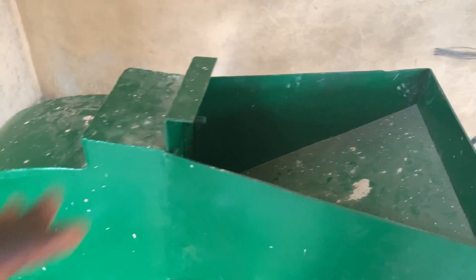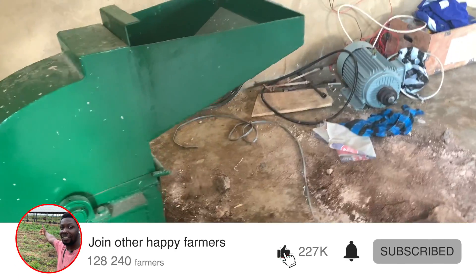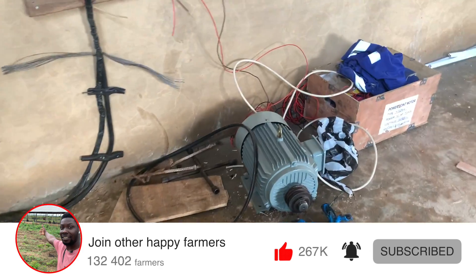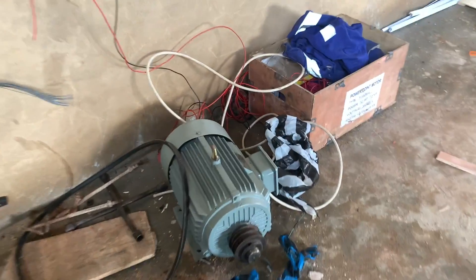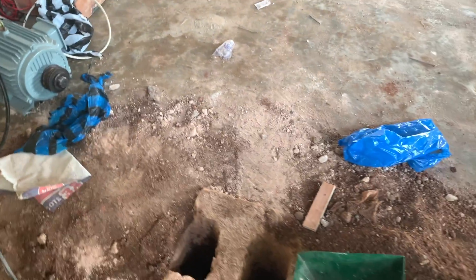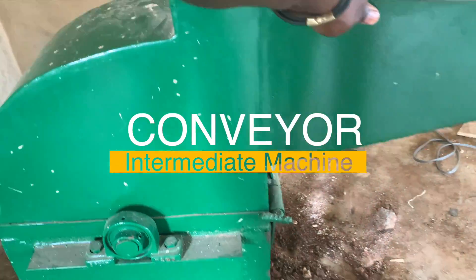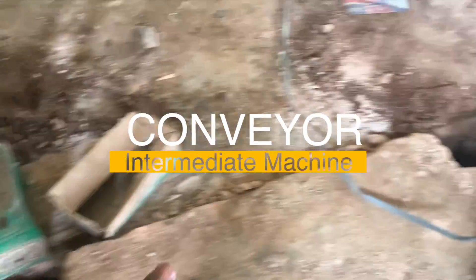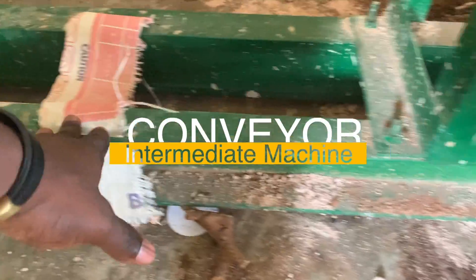That plate can be changed based on the feed you are producing. This is the inlet, and this is the outlet. All these components have their motors — this is the motor for the crusher, and it's supposed to be very powerful. This is not a permanent position for the crusher — you can see it's movable. It's supposed to be on this concrete platform here.